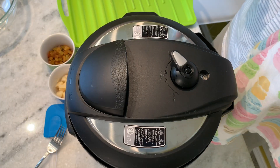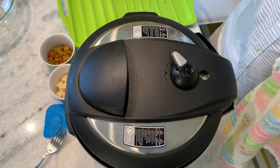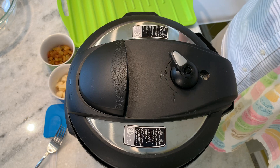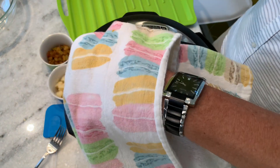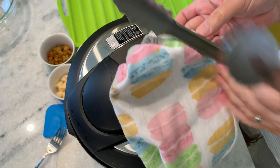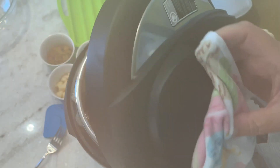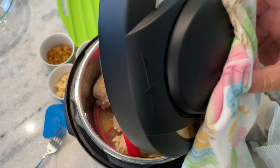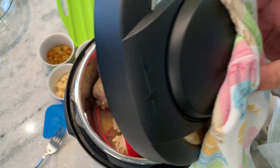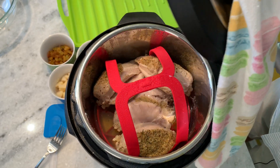Welcome back folks. It took about seven minutes to get up to pressure and we cooked for 15 minutes — right around 22 minutes total. We just did a quick release. We're going to open this — as you know, super safe. I use a towel, turn it, open it away from me. There's a lot of steam, so be safe on this one folks. Safety is key.